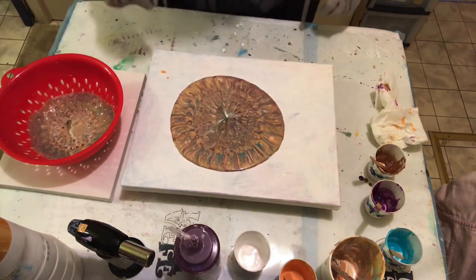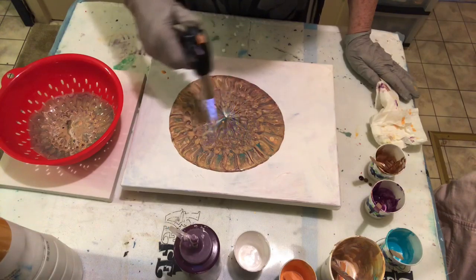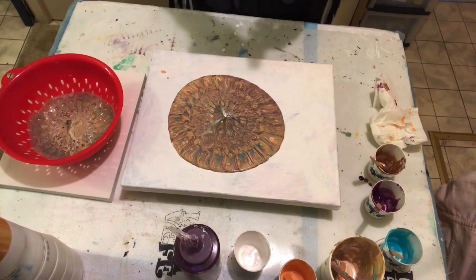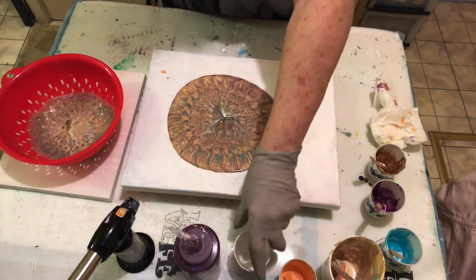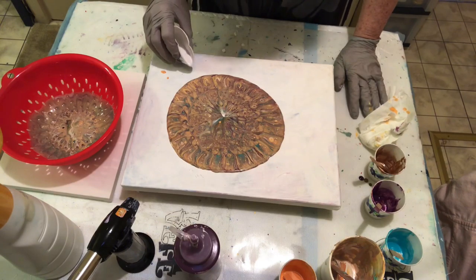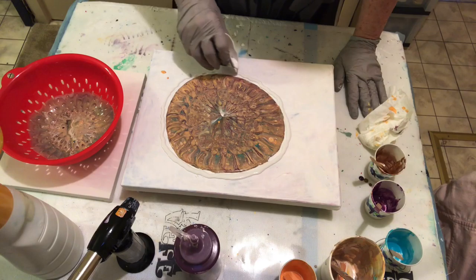Alright, we're going to sit that on there and I'm going to give this a torch. Lots of bubbles. I guess I need to add white around the outside so it spreads, but I don't want to do it from this bottle so I'll do it from this cup — easier to control.